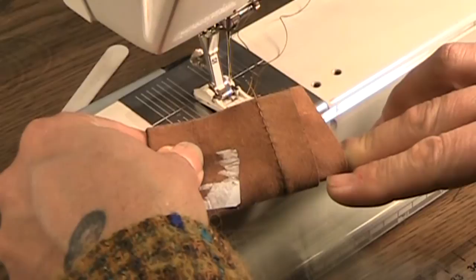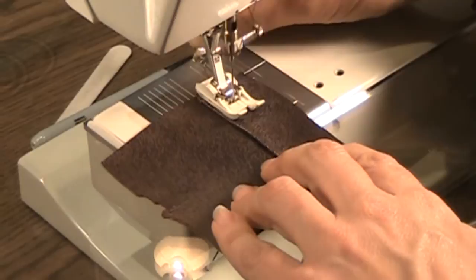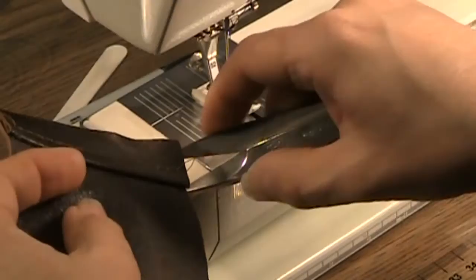Now you lengthen your stitch length to 5.0 or longer, and you sew. You take it a little more slowly than you would sewing fabric, but in the end you get a good result from both sides.